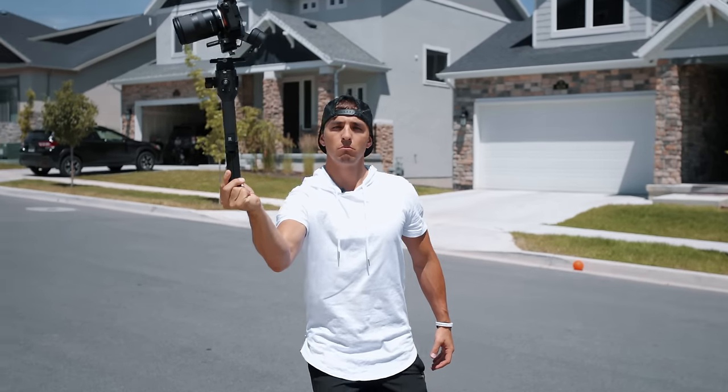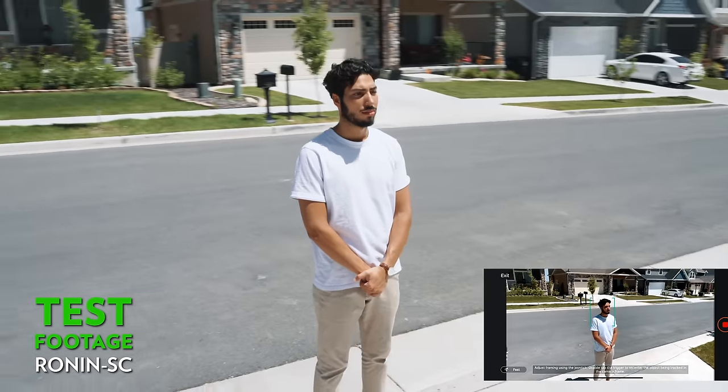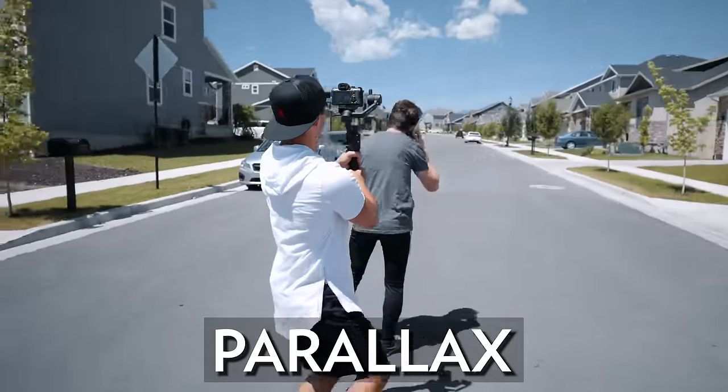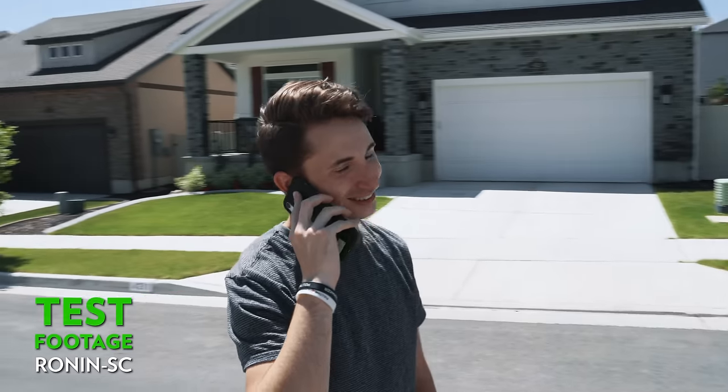We tested ActiveTrack in a few different scenarios and it worked very well — I could actually see myself using this professionally in certain situations. That said, as we'll show in a future test, I still think learning how to manually steer your gimbal will give a better, more professional look than relying on these auto features.